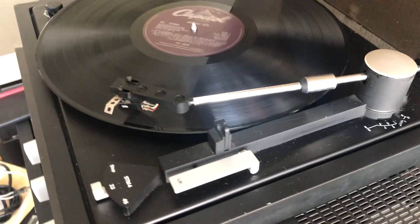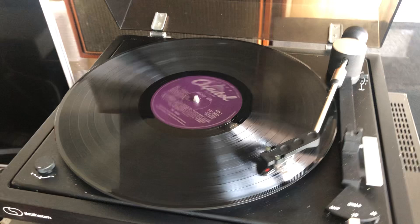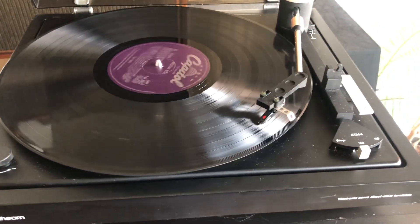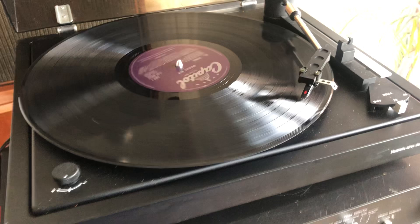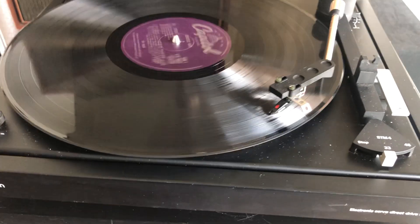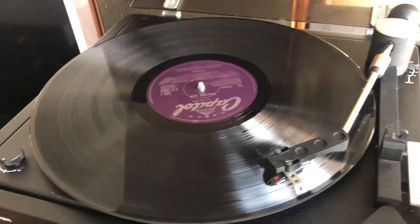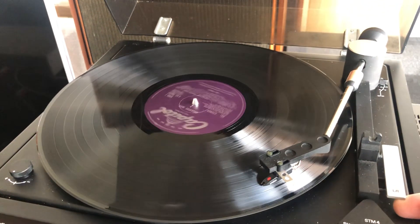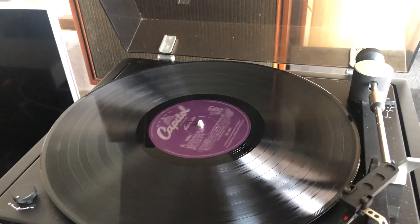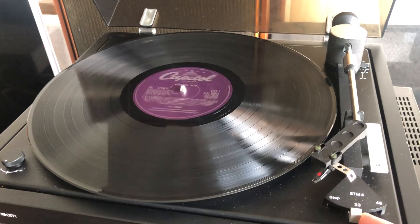It's a basic one, good to start with. You can buy them not too expensive — a good way to start your journey with records. It's direct drive, so no problems with the belt or anything like that. When you want to finish, just lift the arm, put it back and lower it to the rest, then hit the stop.